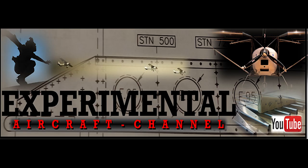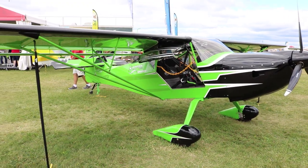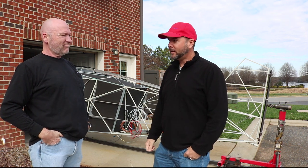Hey everyone, welcome back to the experimental aircraft channel. I'm here in Davidson, North Carolina with Rob Caldwell and we're going to be talking about the Bearhawk. We're here with Rob and he's going to tell us a little bit about what made him choose this design and what others he maybe looked at in the past.